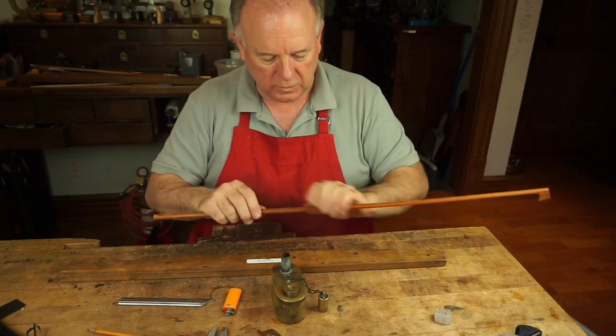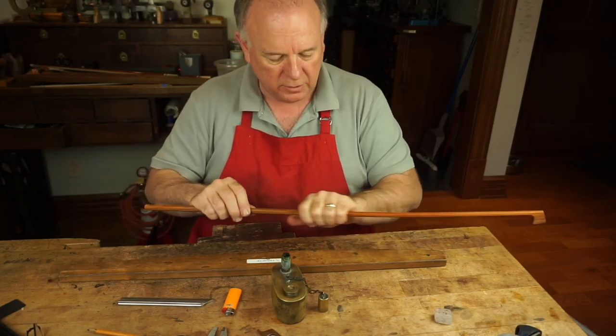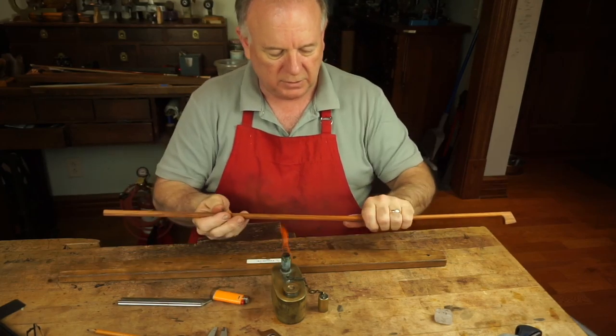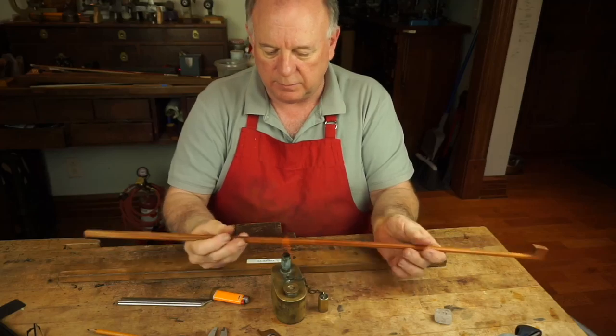I've lost a little camber down here. This section is cool enough to work on — it'll be a little hot holding onto this end, but we'll keep moving.